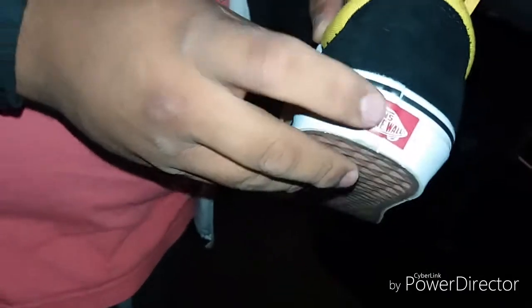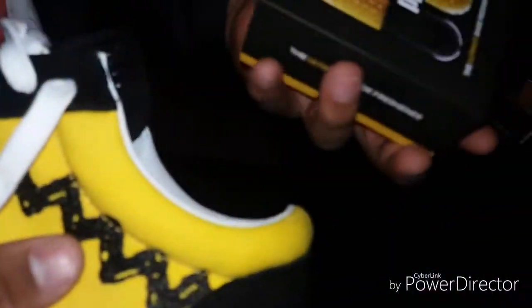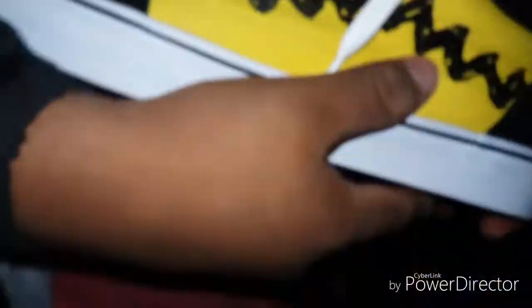You got that nice white star, that nice waffle on the bottom, the 'Off The Wall' tab in the back, and nice suede on the bottom. And as you can see I got some Crocs - yeah, I know I talked trash about Crocs like five months ago, but please sponsor me.